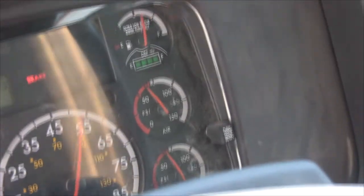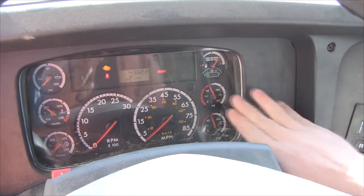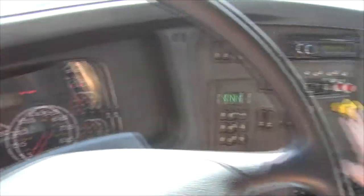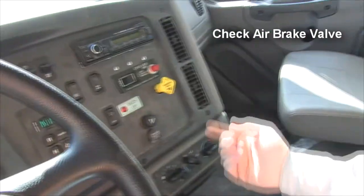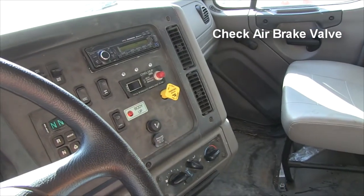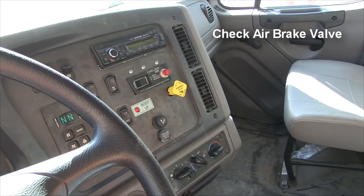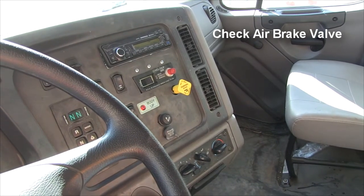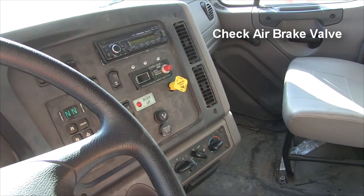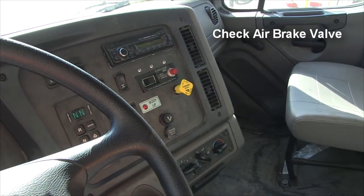Another part of your air brake test: make sure everything is functioning properly. Watch your gauges, and also watch your valve — when the air pressure reaches a certain PSI, it should pop back out. There it popped up. We reached 25 to 30 PSI, so that's functioning properly and we know our air brakes are working like they're supposed to.